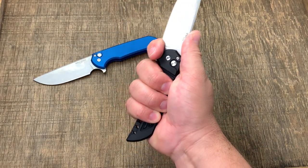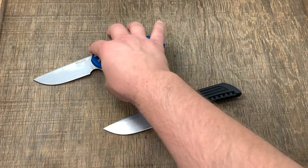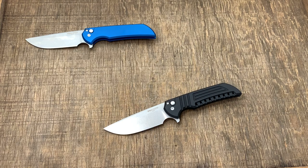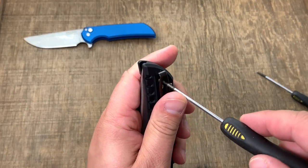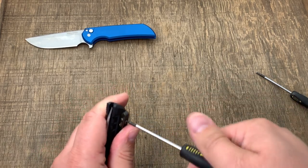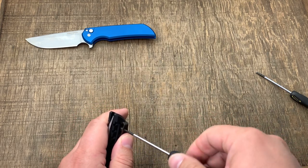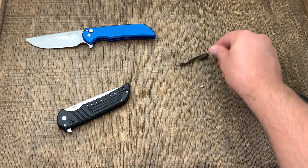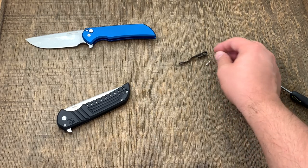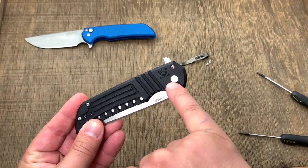With the front finger choil, you can really get some work done with this knife. Let's go ahead and take one apart — I don't want to mess with the one we're giving away. To win that knife, just leave a comment below and I'll use a random comment selector on YouTube. Please like, comment, and subscribe — I can tell if you've commented and if you're subscribed.